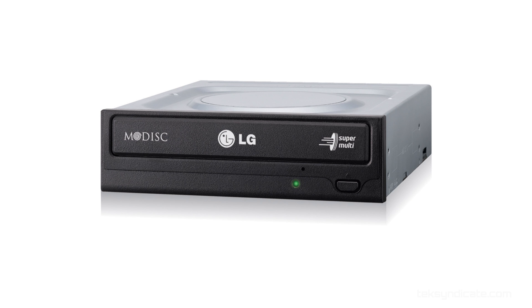For the optical drive, I grabbed an LG. Just grab any old optical drive — whatever tickles your fancy. If you want Blu-ray, go get Blu-ray and watch Star Trek.